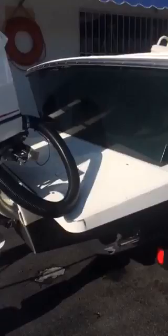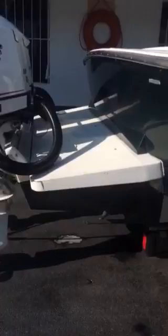The transom bracket — this is a 30-inch bracket, a great platform with enough room for diving. When I stand in the back while it's on the water, you have a lot of room to get in and out of the boat.